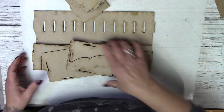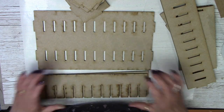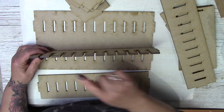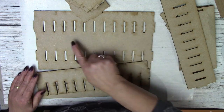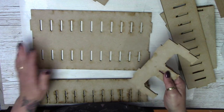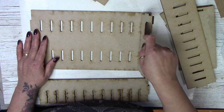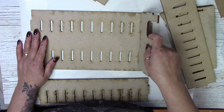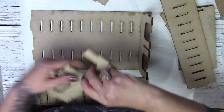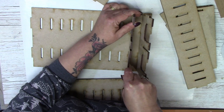So let's put it together. The easiest way I've found is to put your shelves in first. With your back piece laying flat on your table, start putting in your shelves. You can start top or bottom — it doesn't matter — and they just slot in.